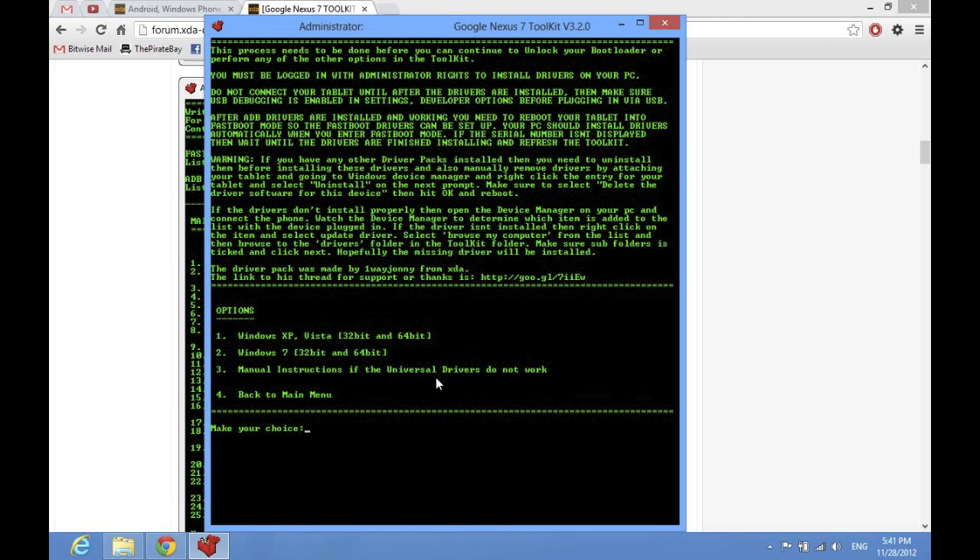To start it, you just choose the operating system you have — whether it's XP and Vista or Windows 7. When you do that, it'll go through a process; it'll pop up and tell you that the drivers aren't verified, and if you really want to install them, just do that anyway because they're safe, I promise you. I've done it on two PCs, everything works great, there's no issues with it at all.